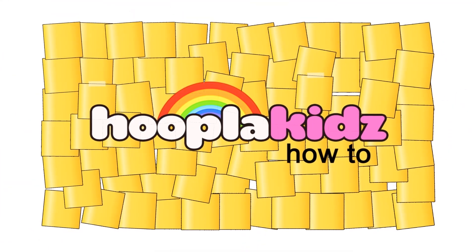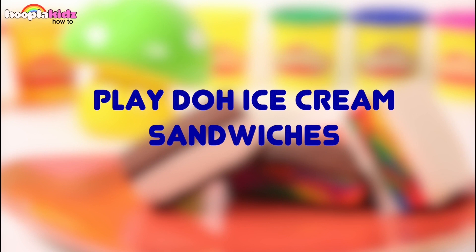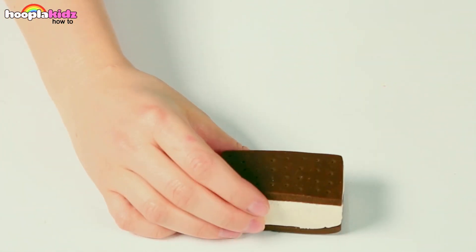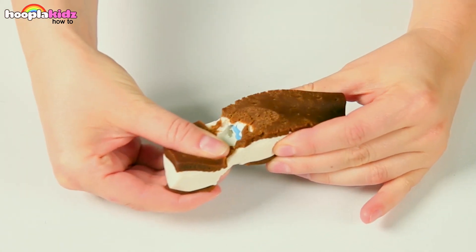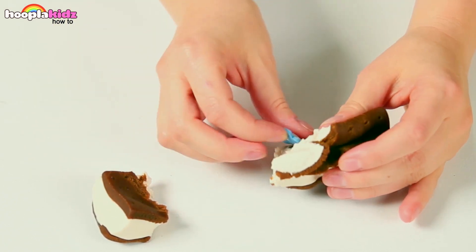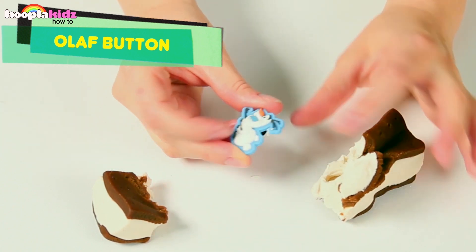Hello everyone, welcome to Hoopla Kids How-To, and today we're going to learn how to make play-doh ice cream sandwiches. You can see we've got a delicious ice cream sandwich here. Let's see who's inside. It's Olaf! Why hello everybody!